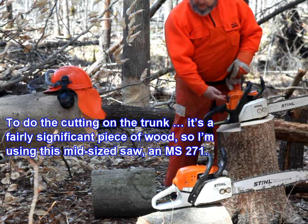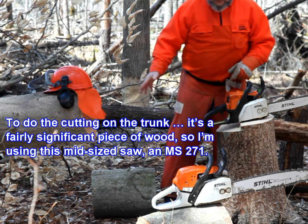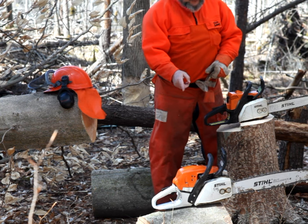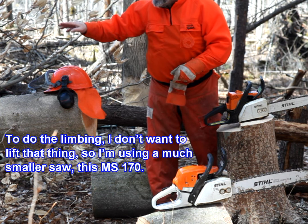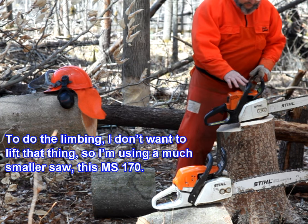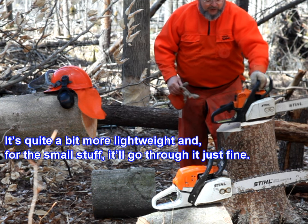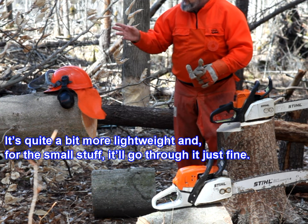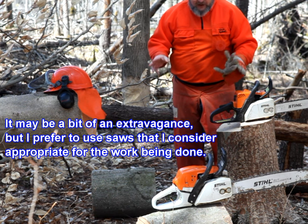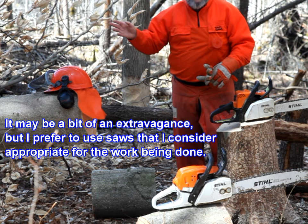To do the cutting on the trunk, which is a fairly significant piece of wood, I'm using this mid-size saw, an MS271. To do the limbing I don't want to lift that thing, so I'm using a much smaller saw, the MS170 — it's quite a bit more lightweight, and for the small stuff it'll go through just fine. It may be a bit of extravagance, but I prefer to use saws that I consider appropriate for the work being done.